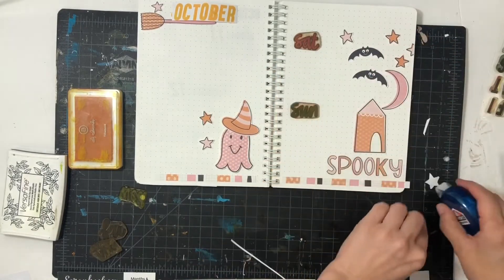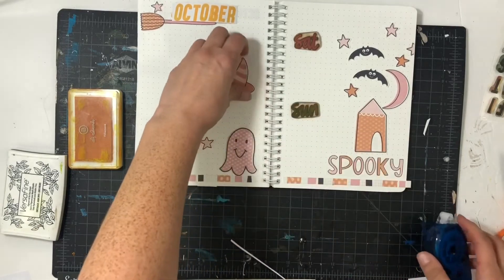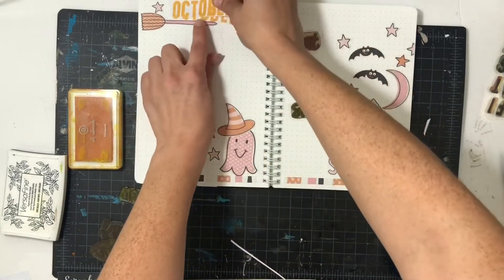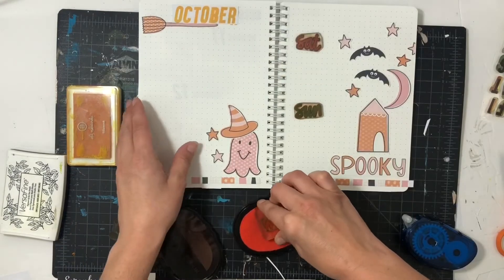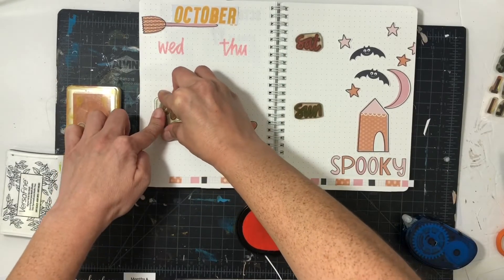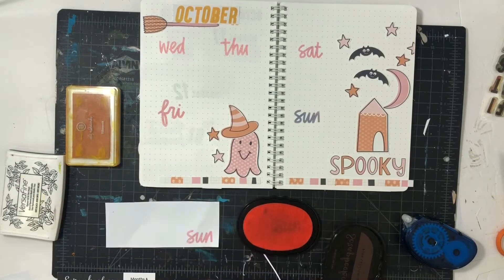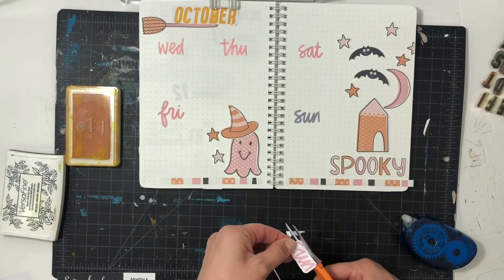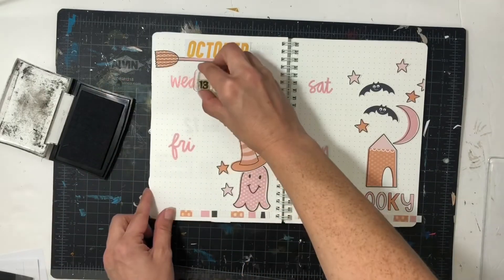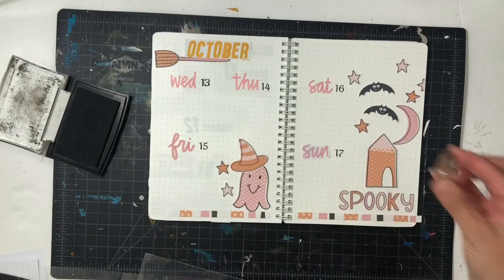Once again I used pattern paper and cut off little tiny pieces to make it work — like that star on the far right of the page, it's only a little piece but I made it work by putting it on the edge. I also have two bats cut from pattern paper, plus the ghost with a little hat. I then added in the days — Wednesday through Sunday for this spread. Something happened with the Sunday stamp; it was so dirty it didn't stamp, so I cleaned it up, stamped it on paper, and it turned out really cute. I used the Everyday Explorers calendar stamp set for the day labels.